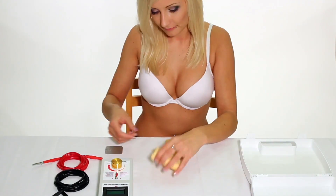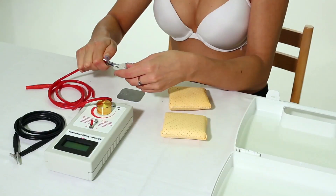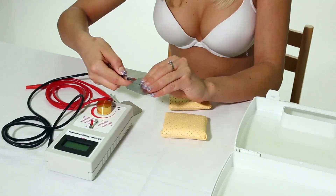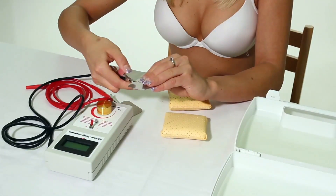Take one special electrode out of each comfortable adapter. Connect these electrodes to the supplied conductors so that the hooks at their end get caught in one of the holes of each electrode.